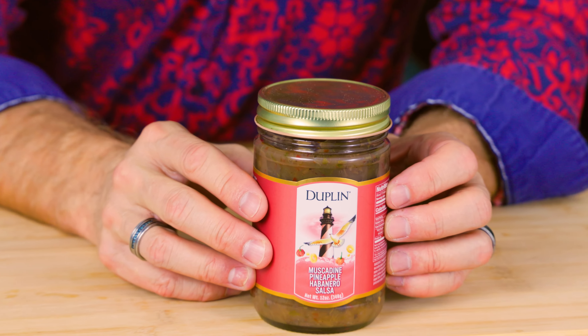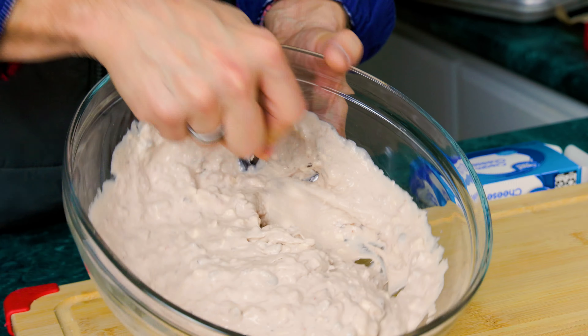The first thing we've got to do is make our famous muscadine cheese dip that we have here at Duplin. If you've ever been to a tasting, you've had it. The way you normally make this is we take a whole jar of our muscadine pineapple habanero salsa and add a pound of cream cheese and mix that up. But we're going to add a little bit more cream cheese to make it a little bit thicker — an extra half a brick — so that when we pump it in there it's going to stay thick and rich.